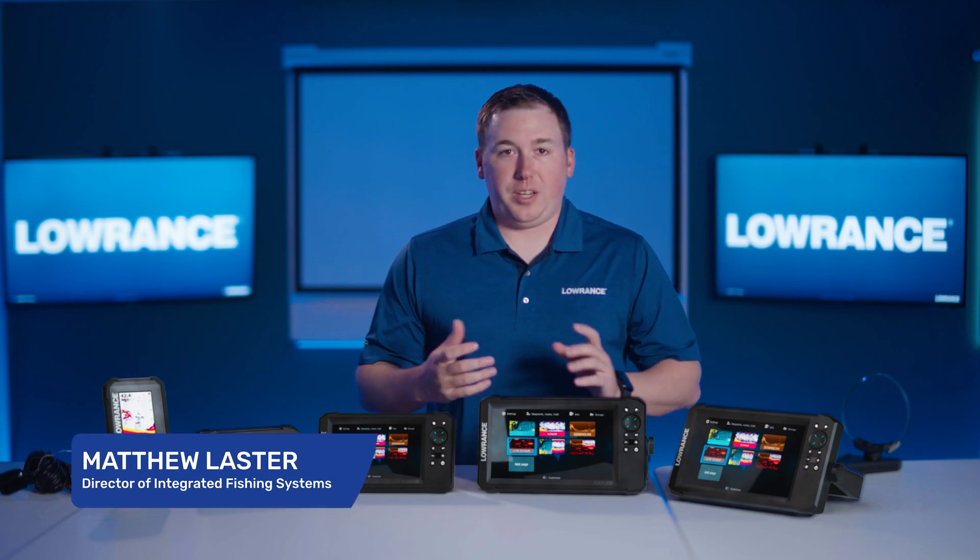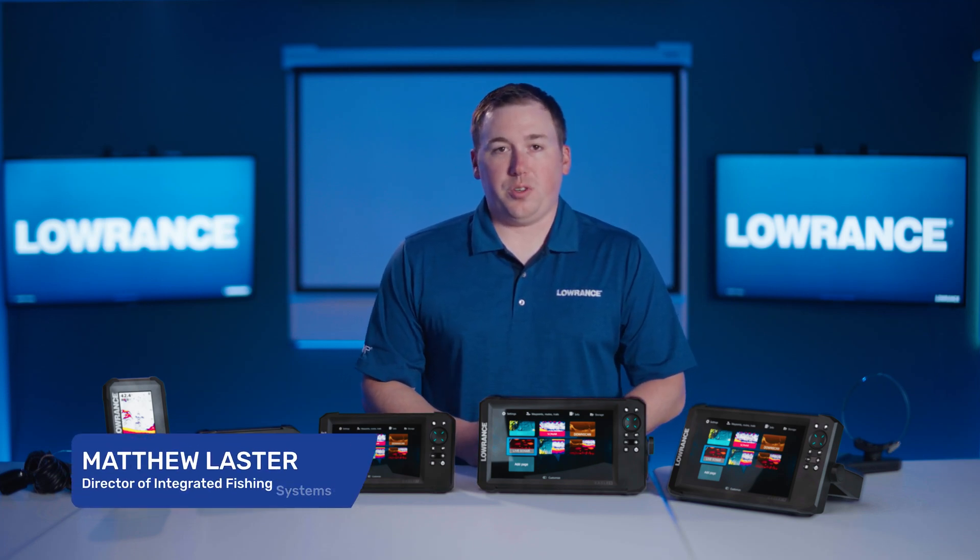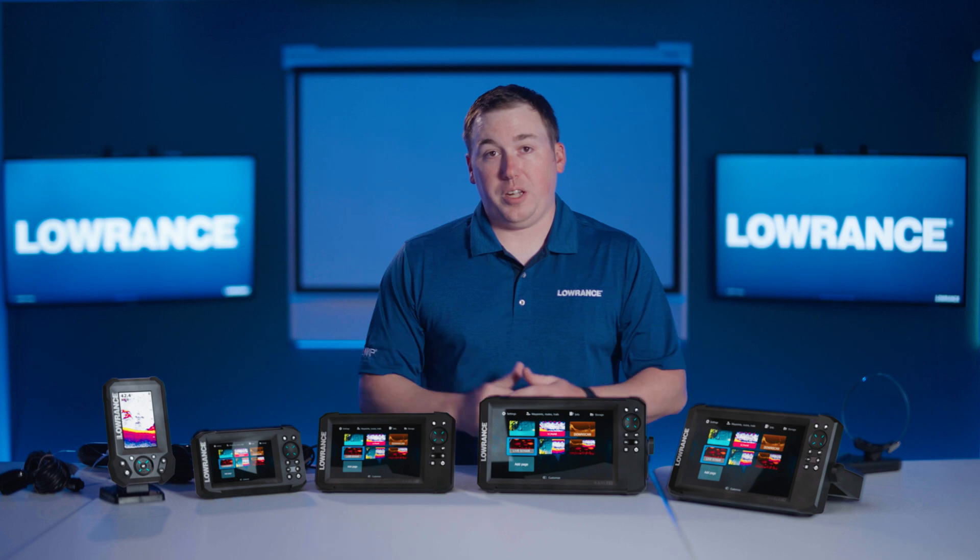Hi everyone, I'm Matthew from Lowrance, and today we're going to talk about all of the different sonar technologies available in the Eagle family series of products.